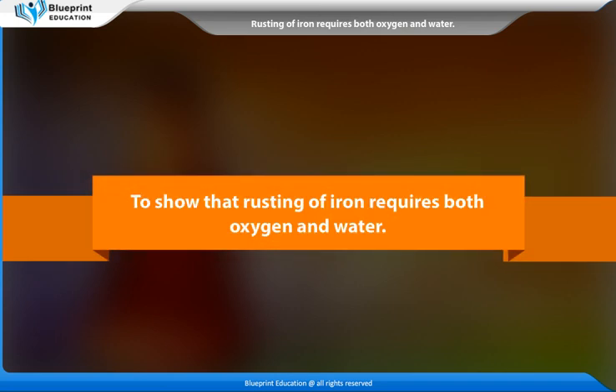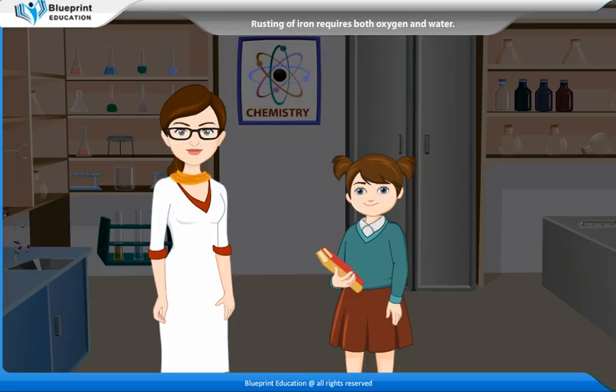To show that rusting of iron requires both oxygen and water. Madam, what is rust and why are oxygen and water necessary for rusting of iron?